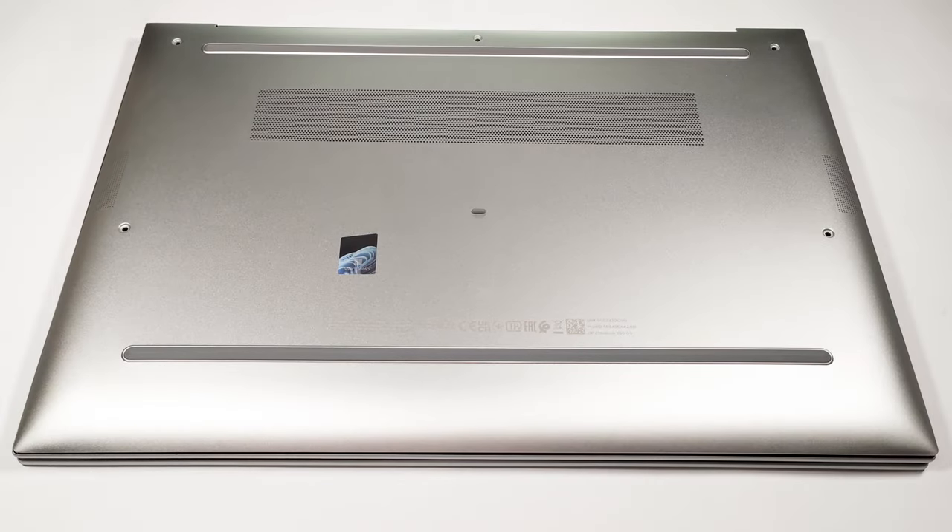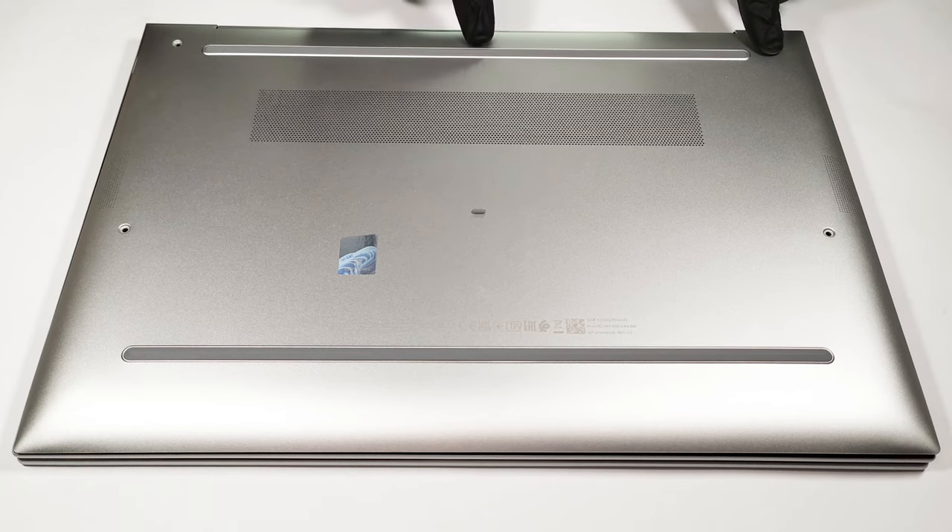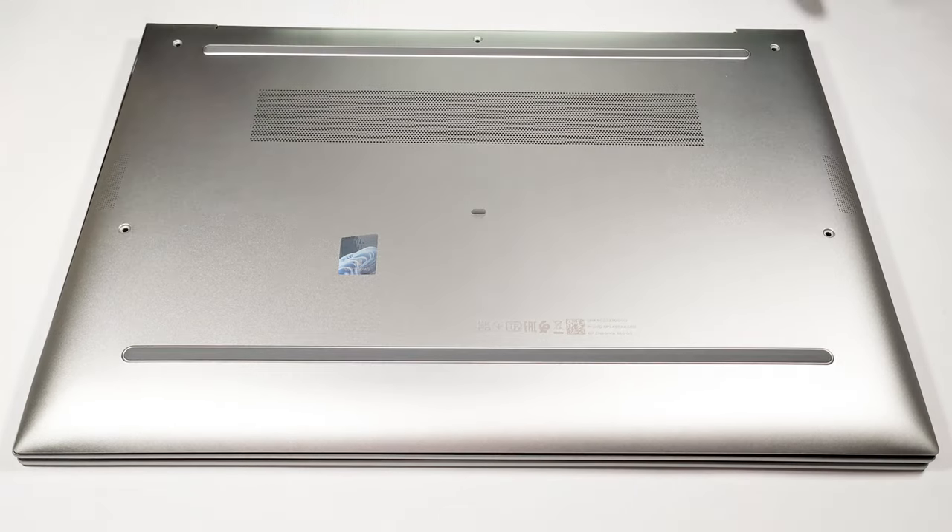Hello, this is Laptop Media and today we will show you how to open the HP EliteBook 860G9. You just have to undo 5 captive Phillips head screws. After that, you can pry the bottom panel starting from the top of the plate.